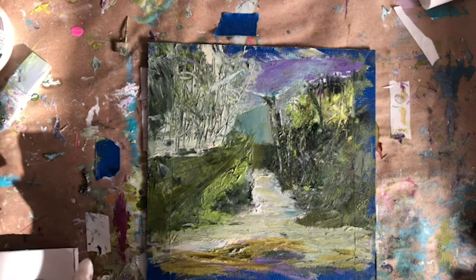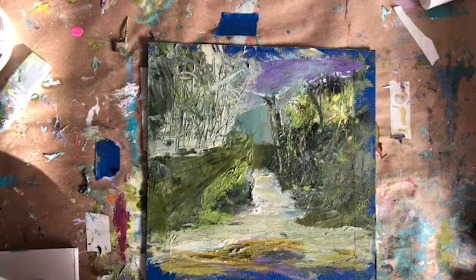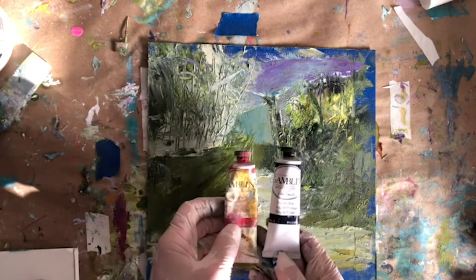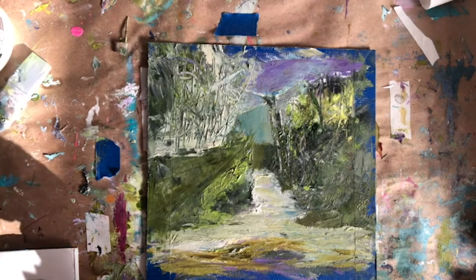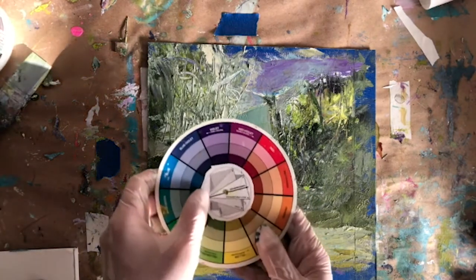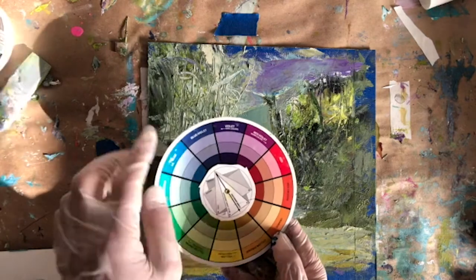I promised you a little surprise and here it is. Just for fun, I decided what would happen if I kept working on this painting? What would happen if I just continued to create and saw what else I could turn it into? So one of the things I'll often do with my work is I'll just keep going until I'm absolutely satisfied. I like the painting I came up with a lot, but I want to show you what I would do sometimes if I wanted to continue exploring.